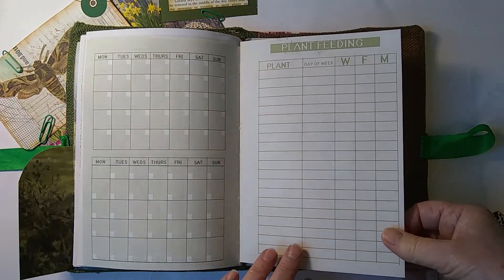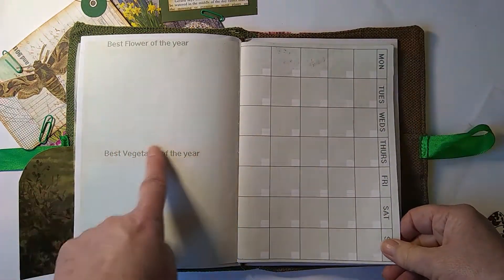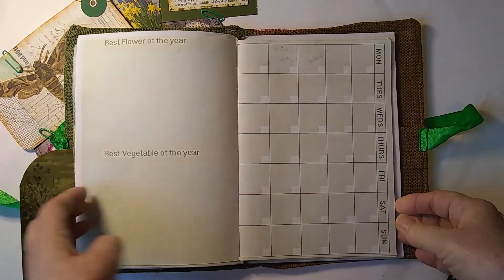There's a plant feeding page, and then a page for the best flower of the year and the best vegetable of the year. There's also a larger calendar page if you'd prefer to use that rather than the smaller one.